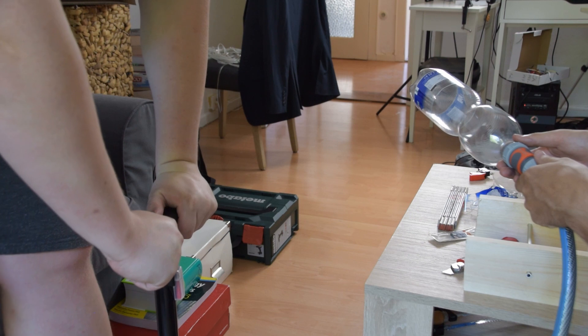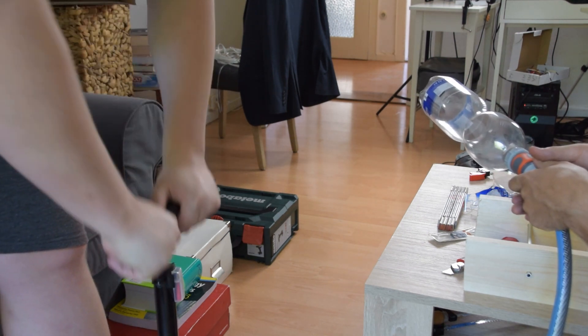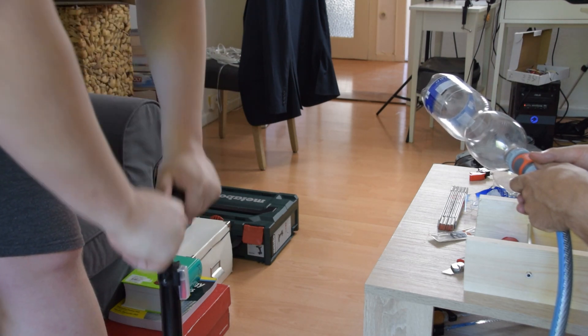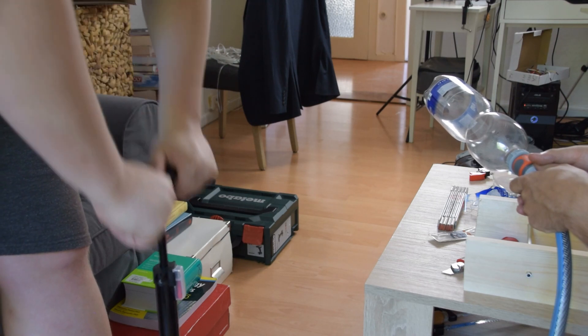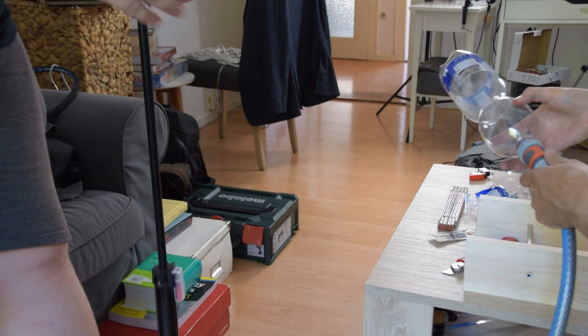Let's see if our nozzle build is strong enough to survive the pressure of a water rocket launch. Let's check if we have a leak. No leak. We reached 5.5 bar.